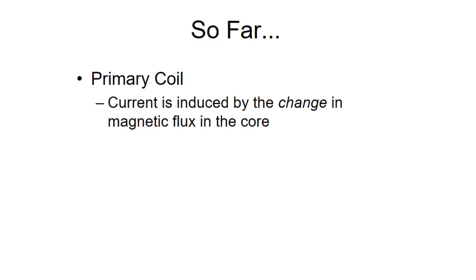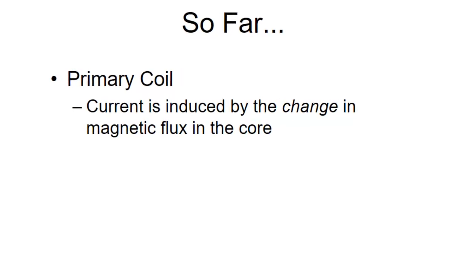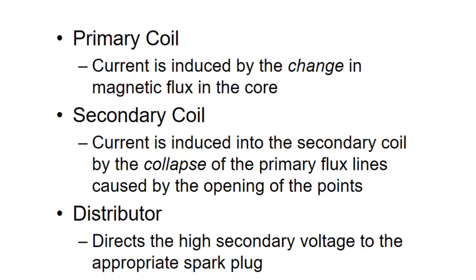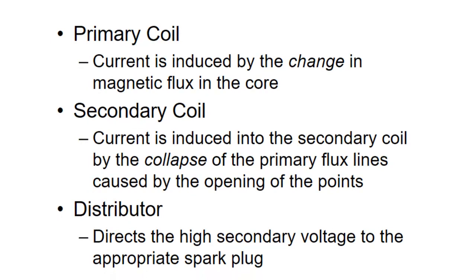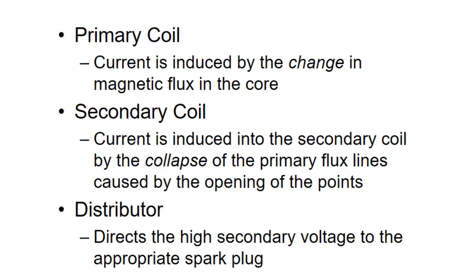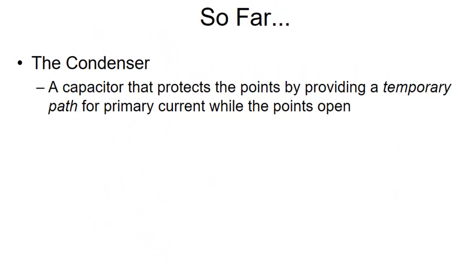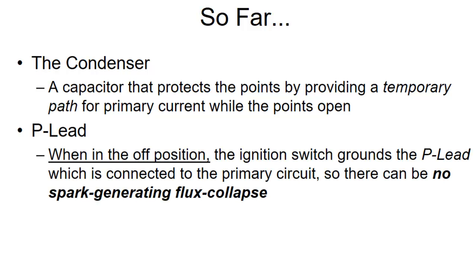So far we have the primary coil where current is induced by the change in magnetic flux because of that spinning magnet. We have the secondary coil where current is induced when the primary flux lines collapse because we open the points. We have a distributor that distributes each spark to the appropriate cylinder at just the right time — late in the compression stroke. We also have a condenser that keeps the points from eroding. And we have a P lead which we hook to ground to turn the magneto off.